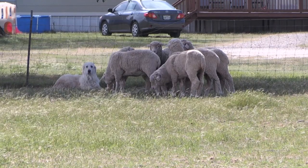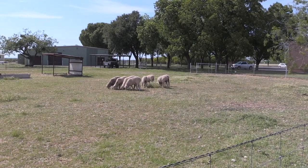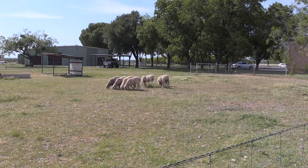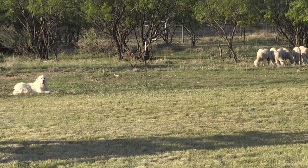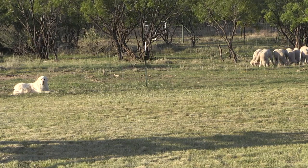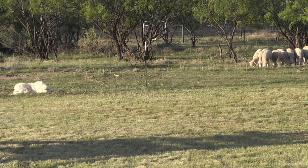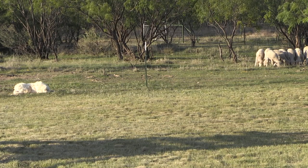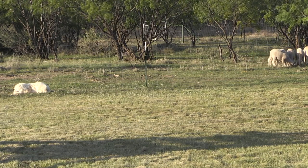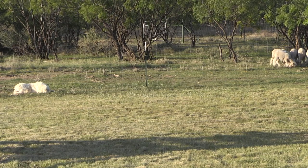Then slowly that dog is put into larger and larger pastures and exposed to more and more things in its life so that it experiences them and understands they're a part of that ranching enterprise. The ultimate goal is that the dog will go into a pasture, remain with sheep, and try to set up a territory to either displace predators from that pasture or rangeland, or at least deter them from getting in and trying to prey on those livestock.